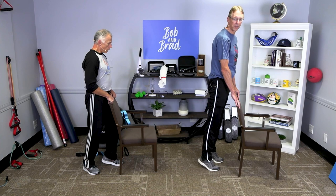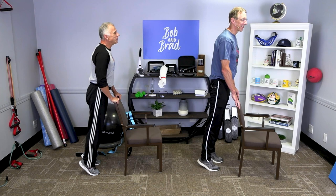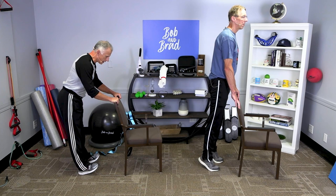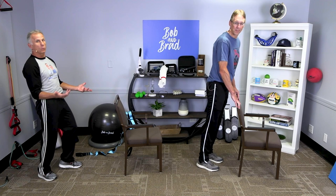How about heel raises? We go up on our toes, and we can also rock back on our heels. You can combine them if you want. Be careful when you go back on your heels — there's nothing to hold you unless you have a chair or cupboard to hold on to.